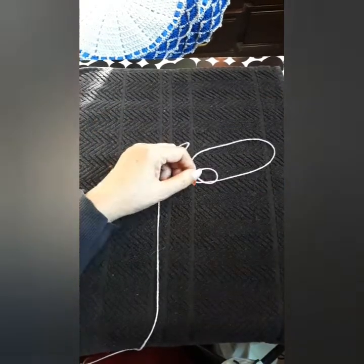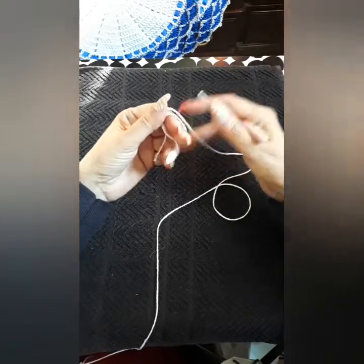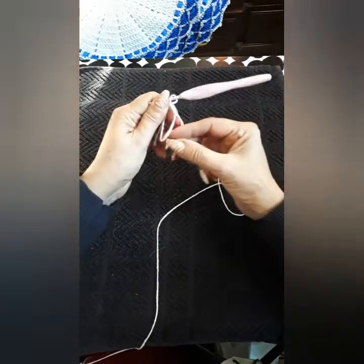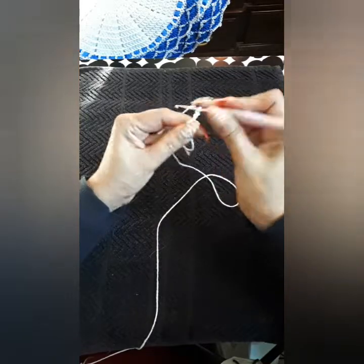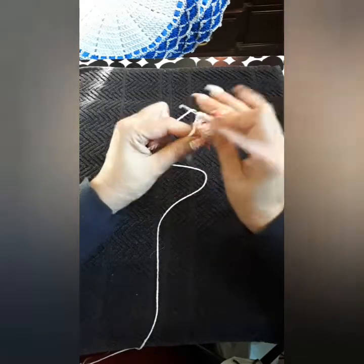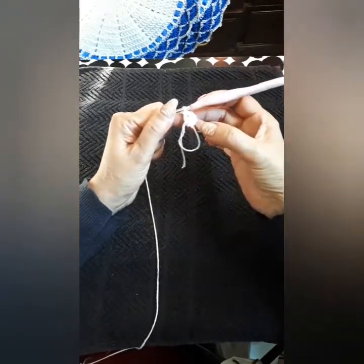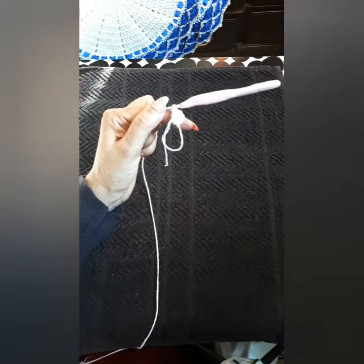We're going to get started. The first thing you want to do is your magic circle — you would turn once, just like that. It's very simple. Get your thread or yarn into position and do chain three inside of this magic circle. We're going to do 11 more double crochets because chain three equals a double crochet, giving us a total of 12 double crochets inside the magic circle. Then we're going to close it with a slip stitch on the third space.